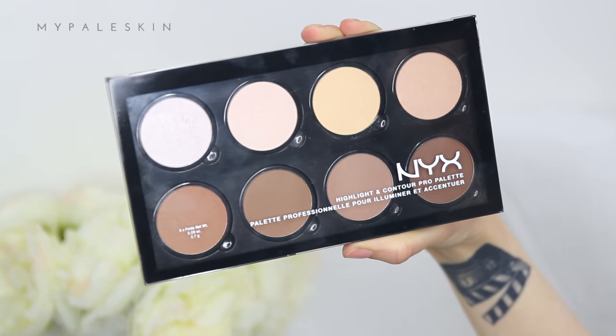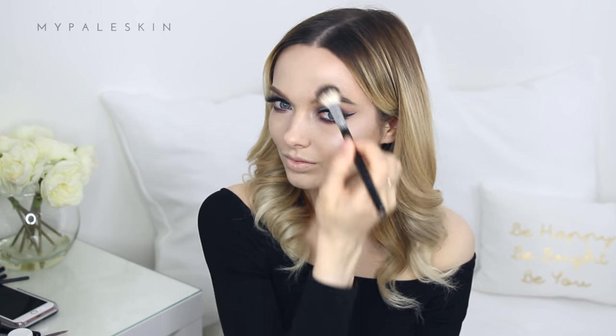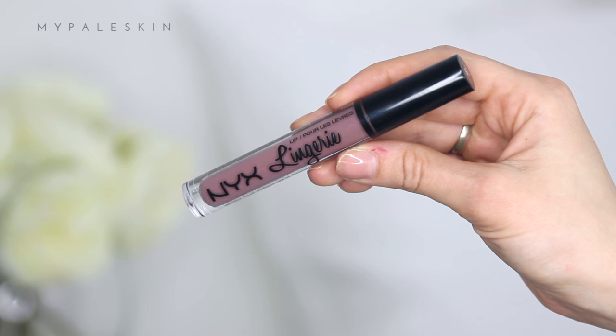Using the NYX Highlight and Contour Pro palette, I'm finishing off the eyes by applying the lightest highlight into the inner corner. I'm also sweeping that across the tops of my cheeks, down the center of my nose, and onto my cupid's bow. This video is not sponsored by NYX — I'm just obsessed with their products.